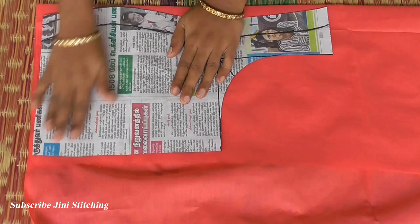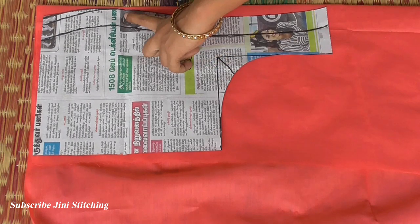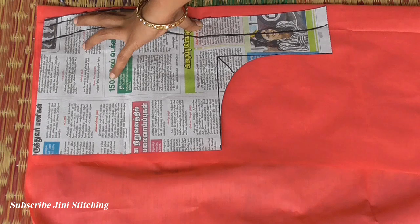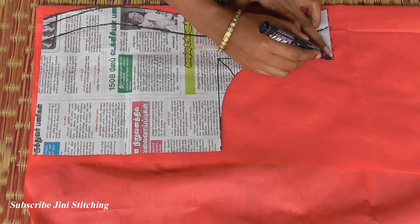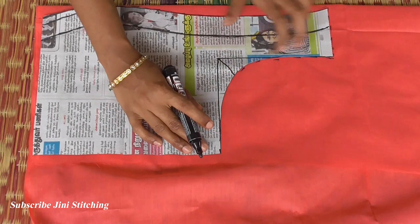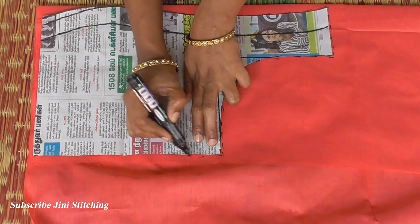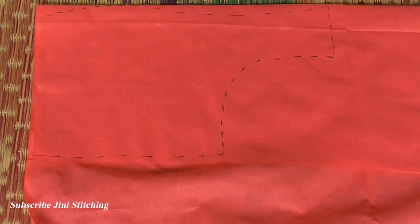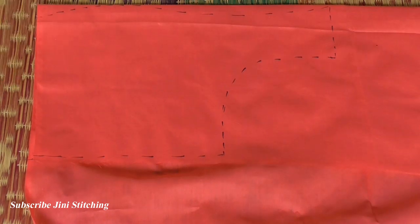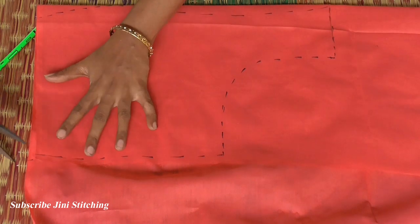Now we will cut the first lining cloth. We will cut two pieces. So we will cut the patch second. First lining fabric cut. This is the blouse fabric. We will cut two pieces — left side piece and right side piece. The center part is a V-shape. So we will cut the other pieces.